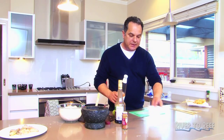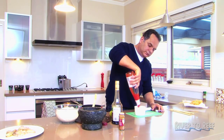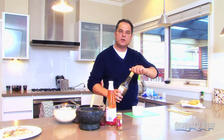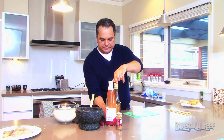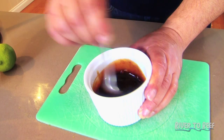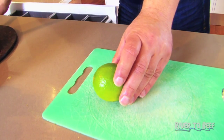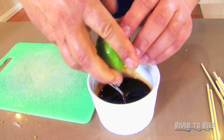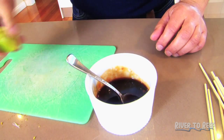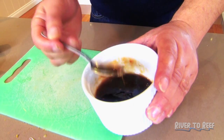I usually serve this with a bit of a dipping sauce. I get a bit of sweet chilli sauce and a little bit of tamarind sauce — you can do this to taste. Give it a quick mix. And I'm finishing off with a lime — give it a little squeeze. Just a rub first to break the cells down, you get more liquid that way. A fine squeeze of lime juice just freshens things up. Stir that through. There we have the dipping sauce.